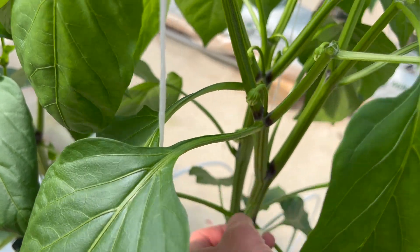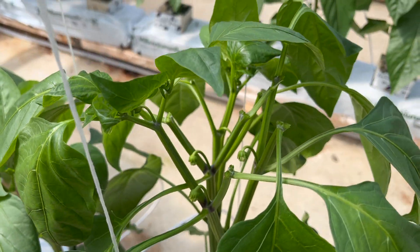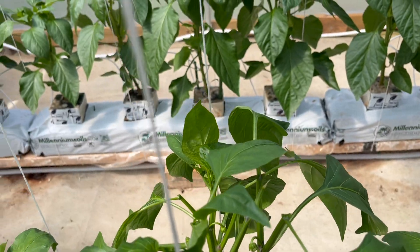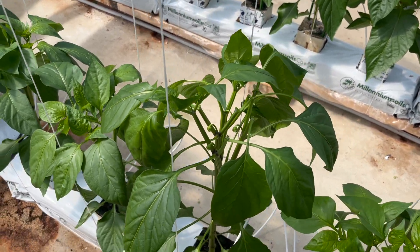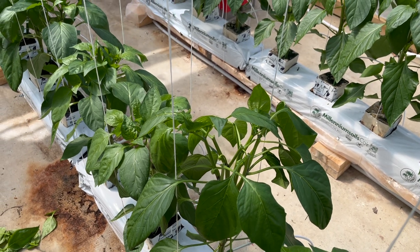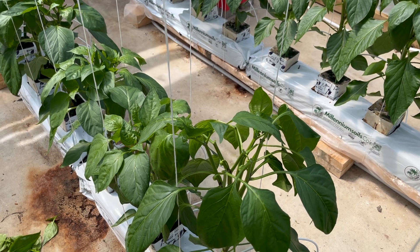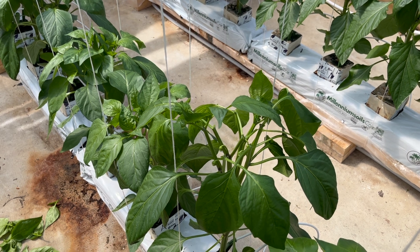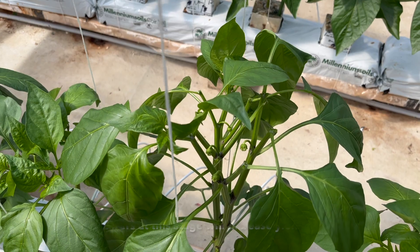The next thing we're going to do is remove these flowers at the bottom here. This is really important because it helps the plant get a head start and stops the plant from focusing on growing fruit too early. What we want to do is grow a healthy, vigorous plant that will be able to support a larger fruit load later in the season, and this will help the plant for many different reasons.